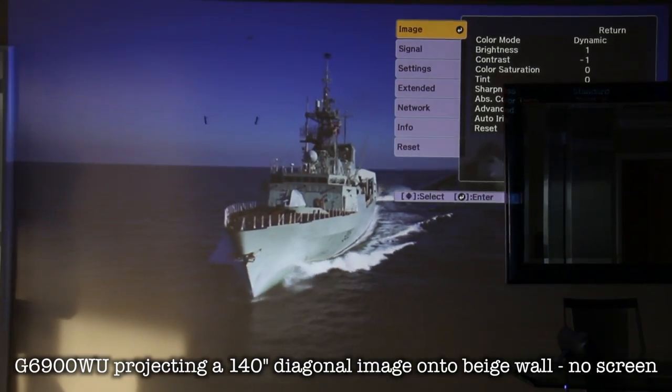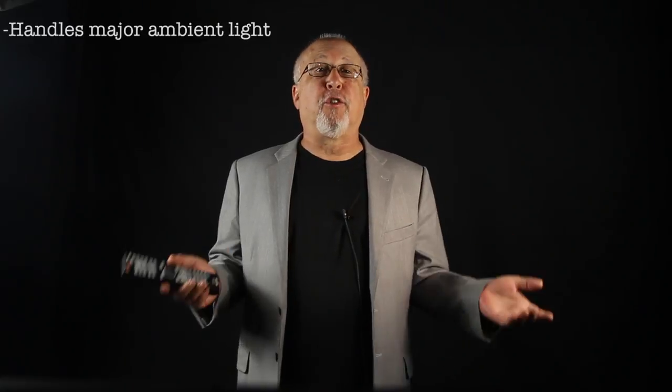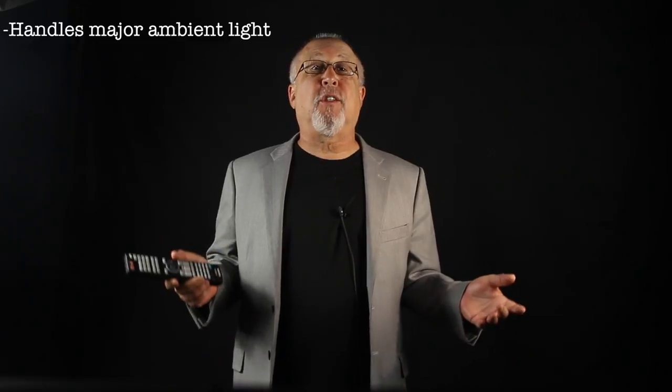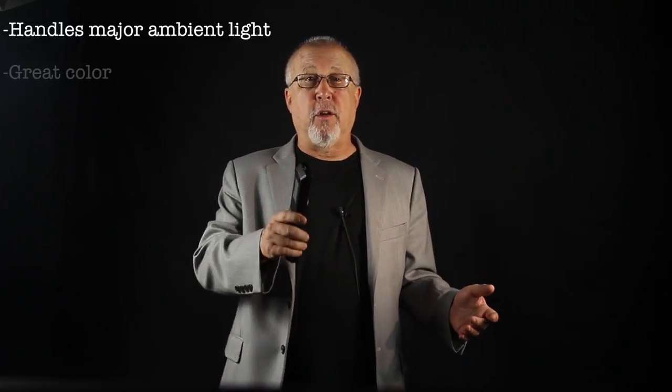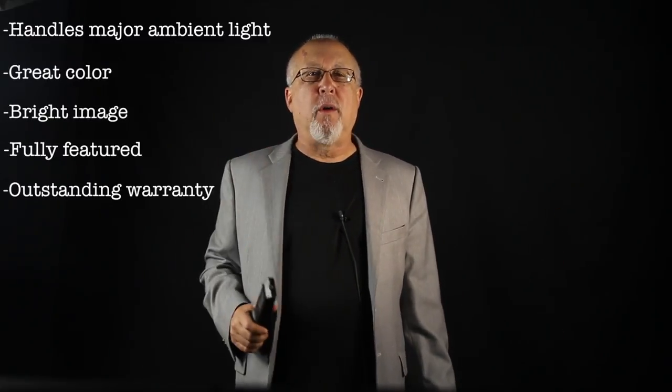You may also want to check out future videos where you will see the 5,200-lumen G6550 installed in that room with a proper screen. I can't think of a better projector to use to watch sports and general HDTV in a room with a dramatic amount of ambient light or intentional room lighting. Considering movies were never created to be viewed in bright rooms, the G6900 does well enough. All considered: great color, bright image, lots of features, outstanding warranty — a big wow. Period.